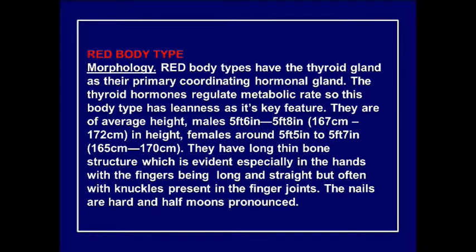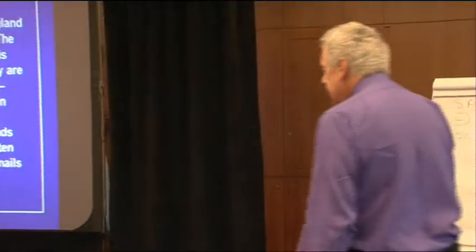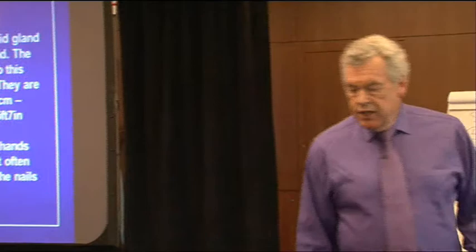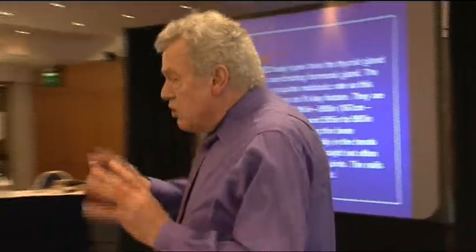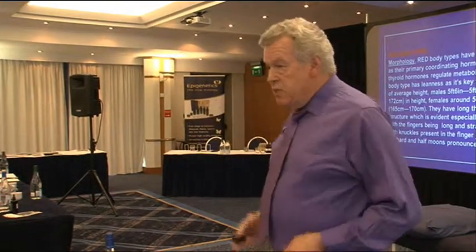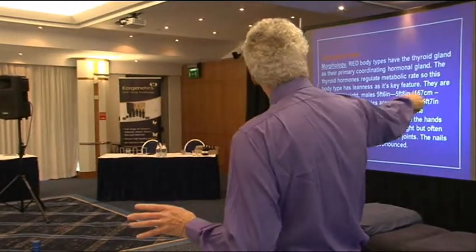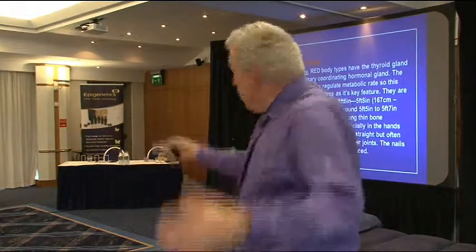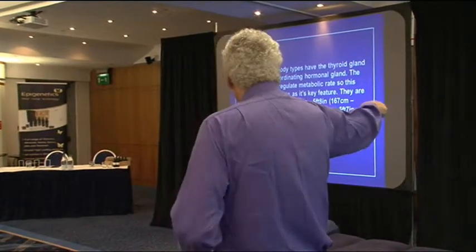The red body type is particularly interesting. The next module will concentrate mainly on the heart. Red people are more predisposed to heart problems, though green and blue people can have heart attacks too. The red body type is governed by the thyroid gland — everything is related to the thyroid. The thyroid runs the metabolic rate. When it's running normally, red people tend to be on the thinner side. When it doesn't run normally, they gain weight in a particular way.